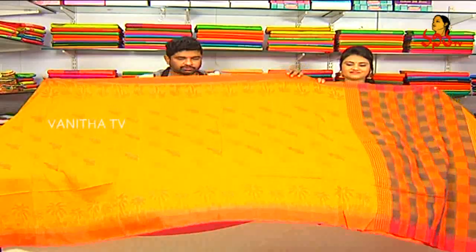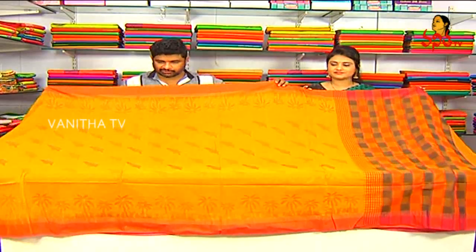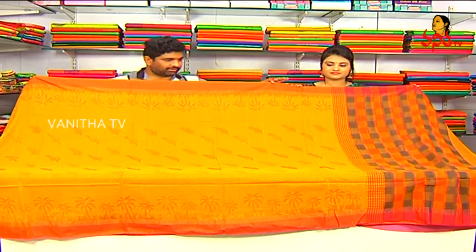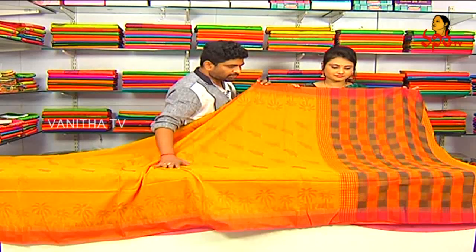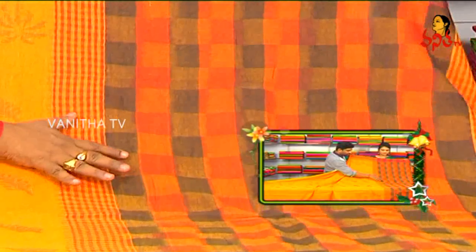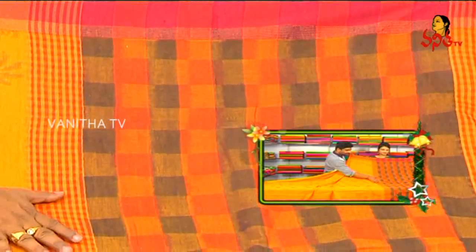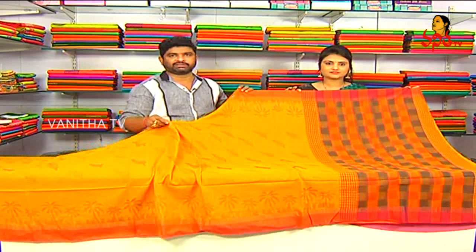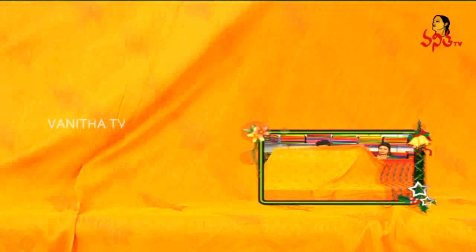It is a great designer print for the kitcha silks. There are a lot of good combinations in my opinion. We also have a lot of gray and marshmallow combinations. We also have red color combinations. We also have great kitcha silks and a designer print.